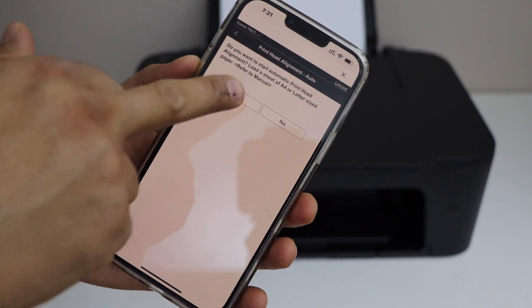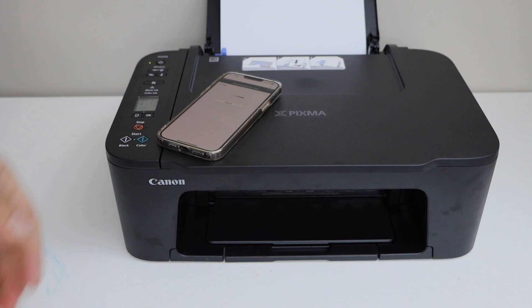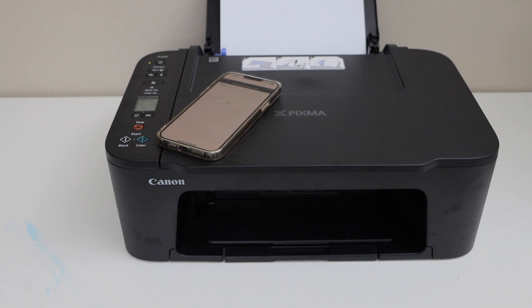We have already loaded the paper, so click Yes. It's going to print a page. This might take a few minutes because the printing will be slow for the alignment.